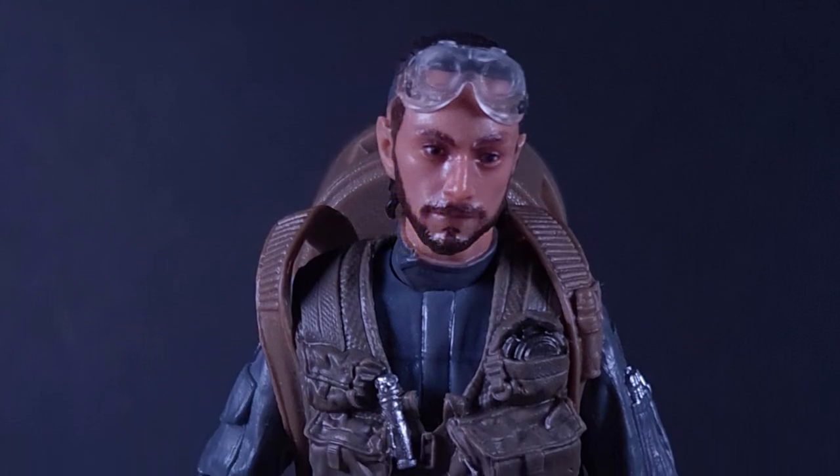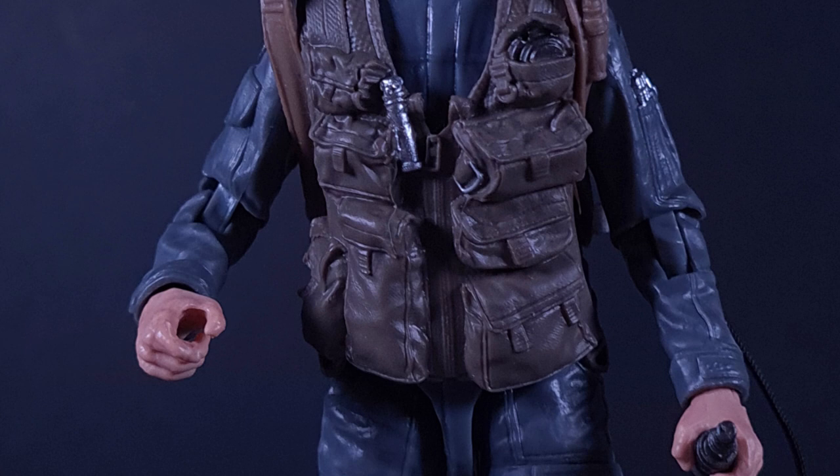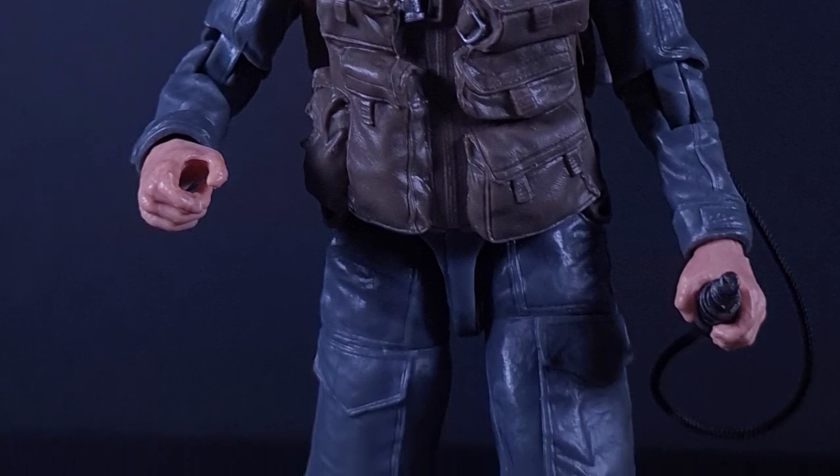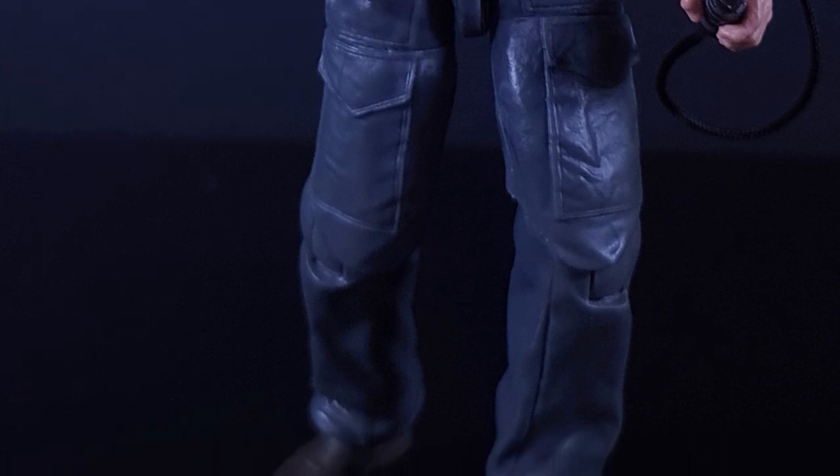Bodhi Rook, a former Imperial pilot. Bodhi had strong piloting and technical skills that he put to use for the rebellion. Ever practical but highly anxious, Bodhi must gather his courage to bring the battle to the Empire.